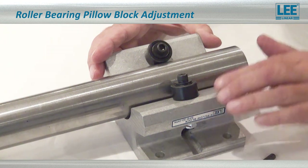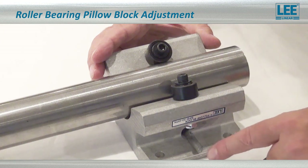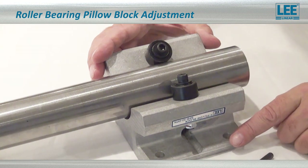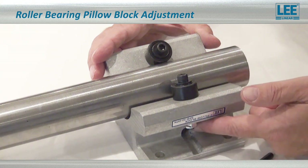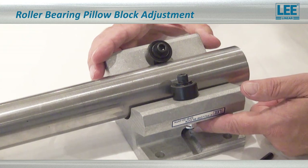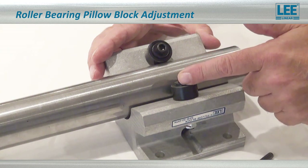Your eccentric roller on the roller bearing pillow block is going to always be on the side where the dowel pin is inserted for the top support roller. When you look at the side of the bearing, you'll see a set screw within that hole blocking the dowel pin from coming out. This is the side you will find the eccentric bearing on.